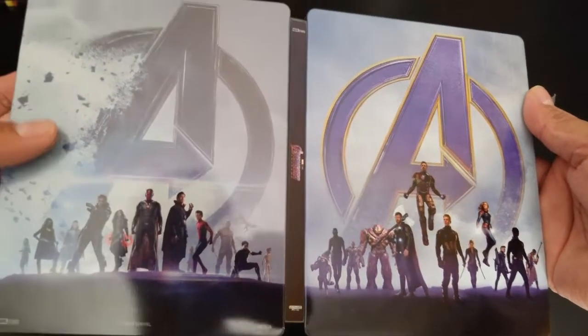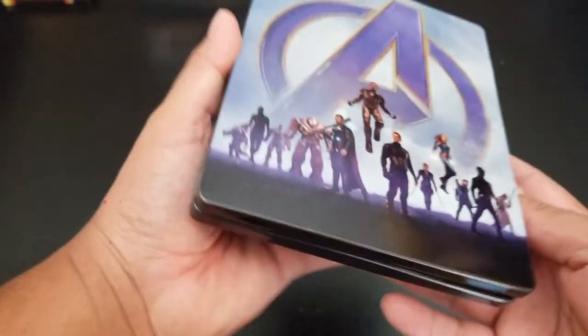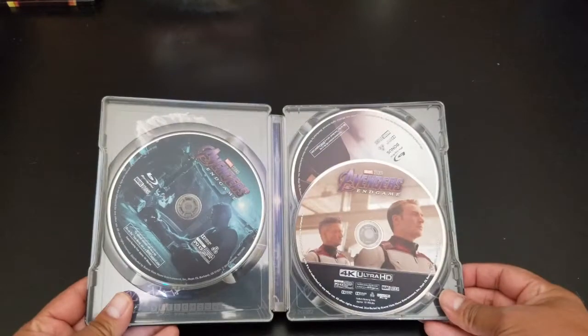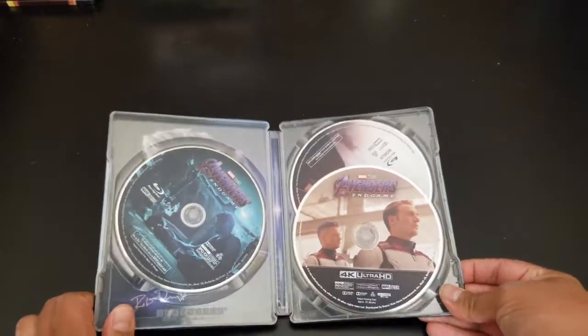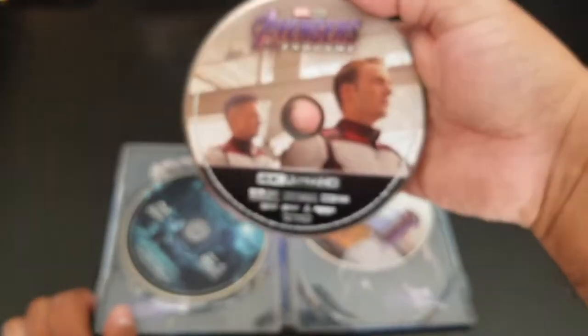So we have the 4K Ultra HD disc, and we have a bonus disc on Blu-ray, region free.